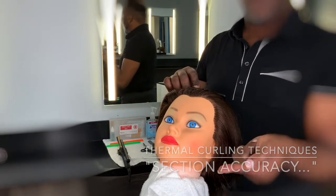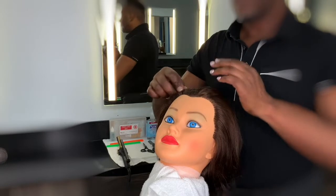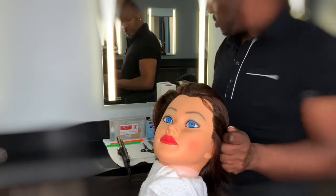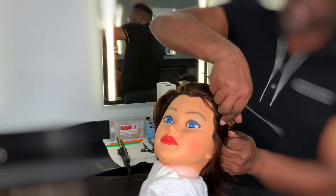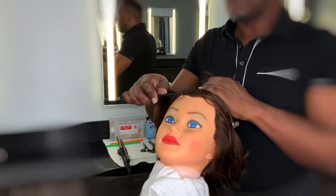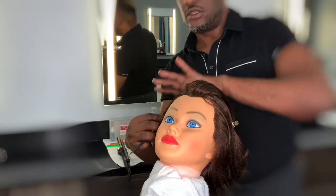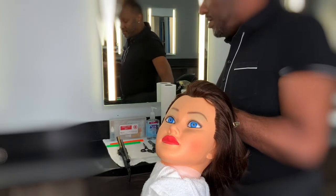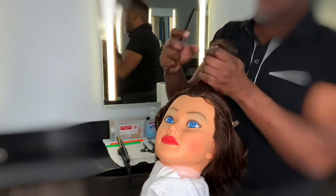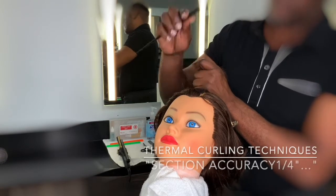Our subsections are going to be created by a length no longer than the second knuckle of our finger. The hair that you're not going to manipulate or thermocurl is okay to section away. Still make sure that sections are no longer than the second knuckle, and ensure that the subsection is no wider than a quarter inch.